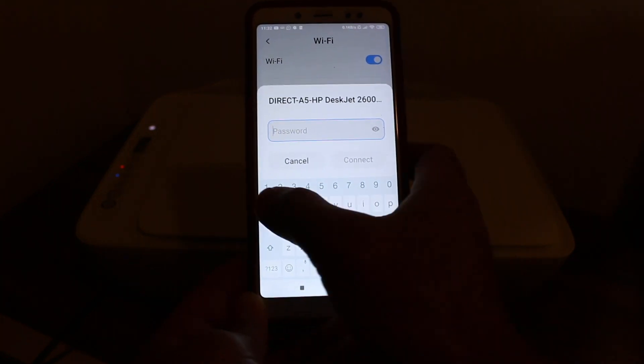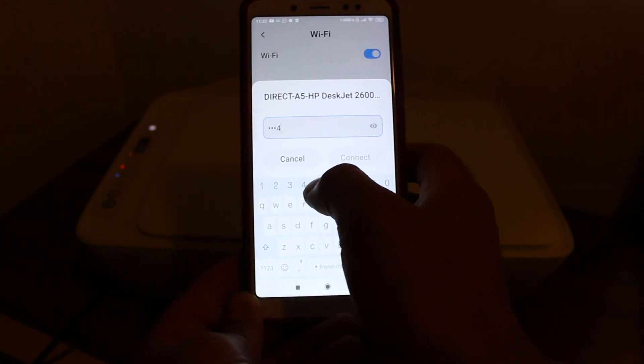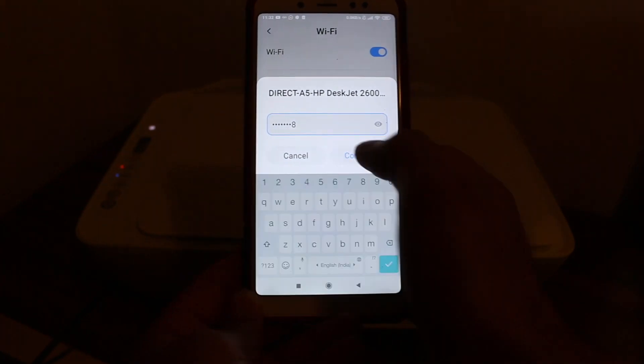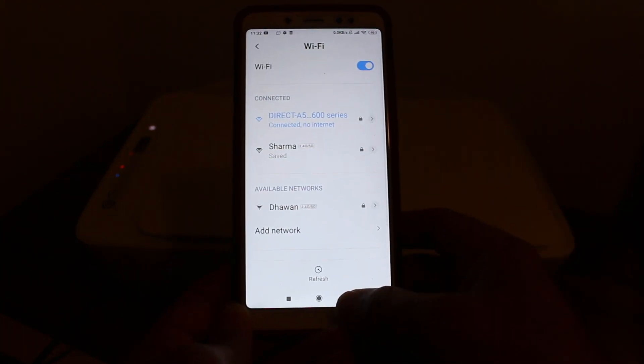Click on that and it will ask for a password. Enter the common password for this printer: 12345678. Click on connect. You can see it is connected, though it doesn't have any internet — that's expected.